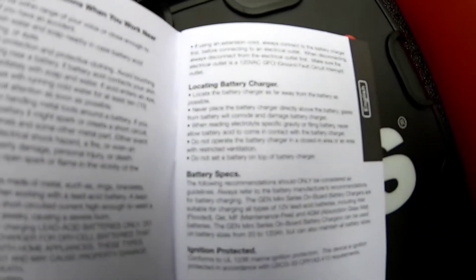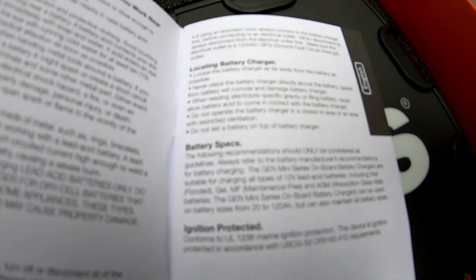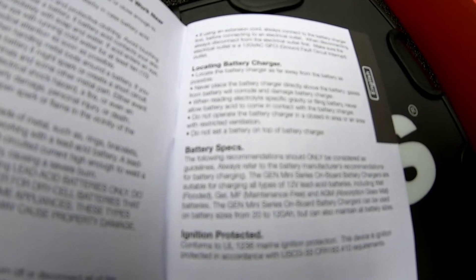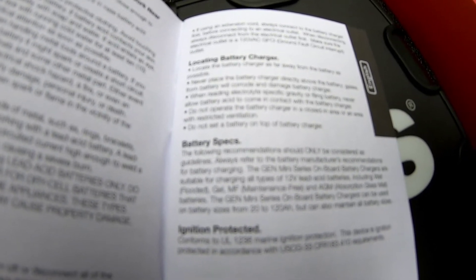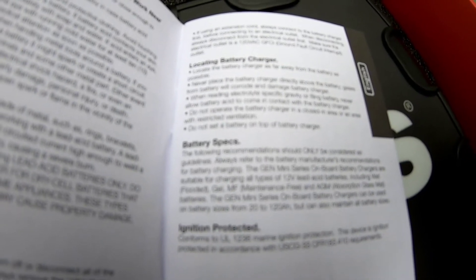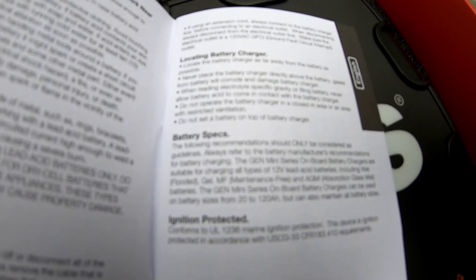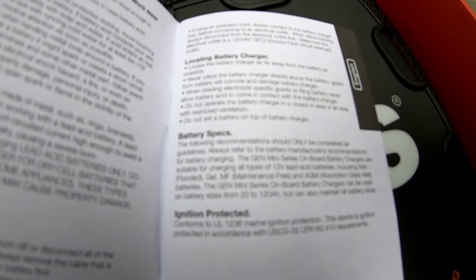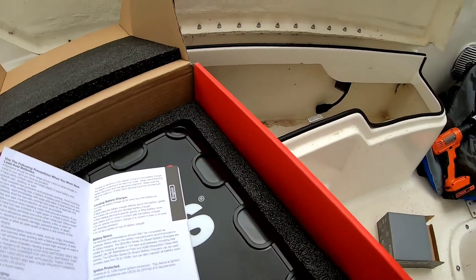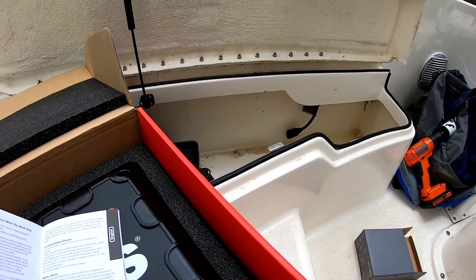The instructions say to locate the battery charger as far away from the battery as possible — never place it directly above the battery, as gases from the battery will corrode and damage the charger. Never allow battery acid to come in contact with it, and do not operate in a closed-in area or one with restricted ventilation. That might be a problem because we're putting it in a stowage box, which most of us fishermen do.